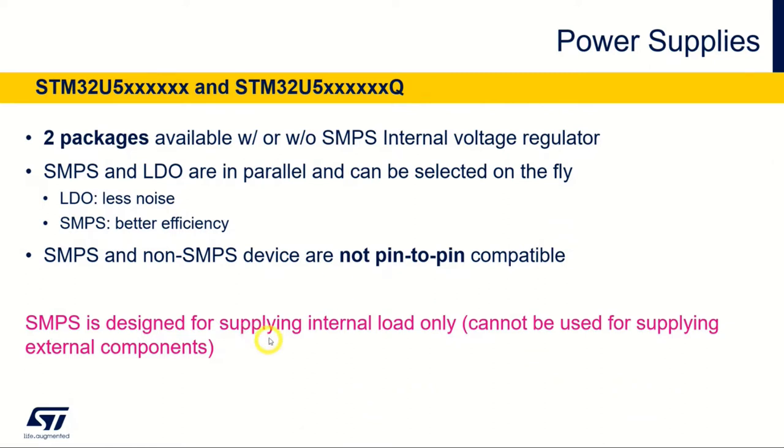Also, the voltage generated from the SMPS can only be used for internal loads. So even if it's present on a pin, you cannot supply external components with this voltage. That's important as well.